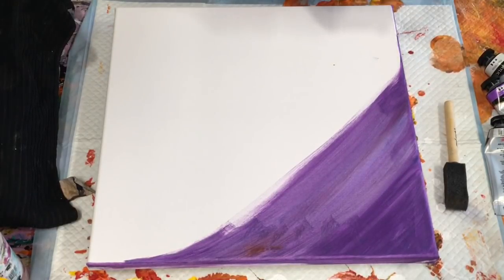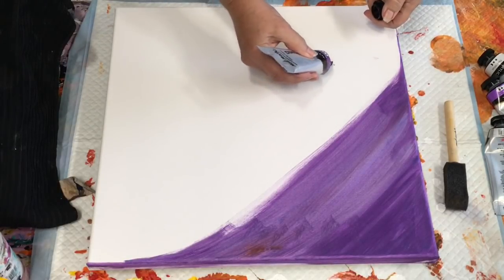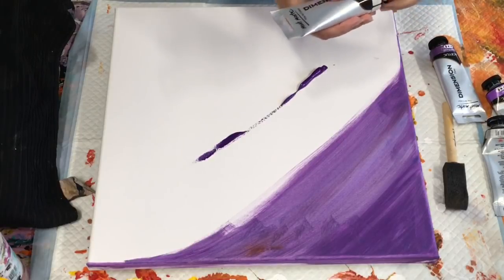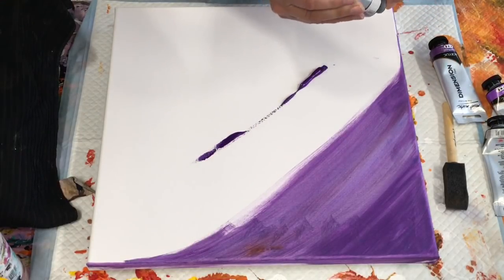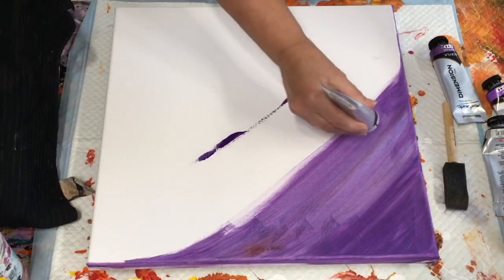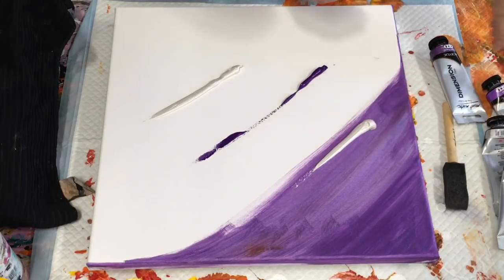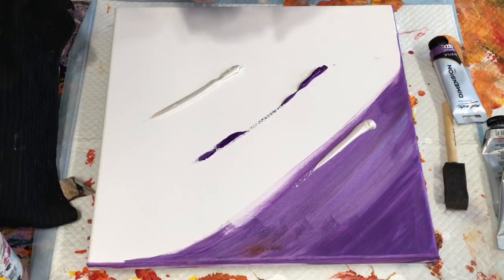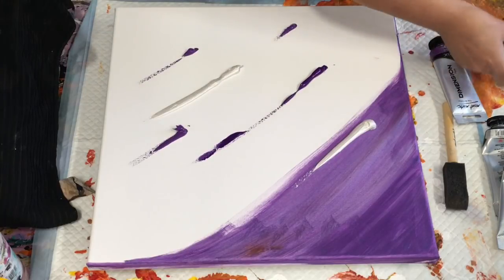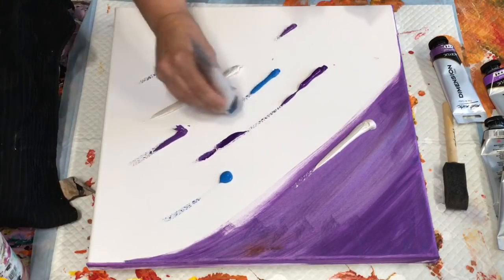I'm actually just doing some shading on this particular canvas with the Dimensions acrylic. I'll show you as I go along — it's not anything fancy. I started it then I wasn't going to film it, but then I thought I'd show you from the beginning to the end of my little endeavour. I'm just using purple, violet — using these colours to shade them in.